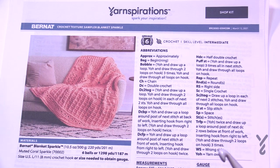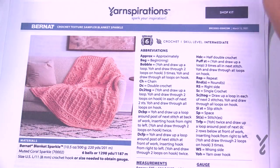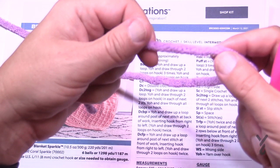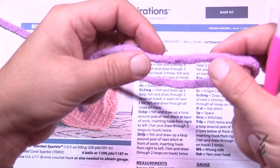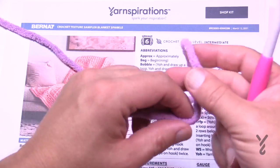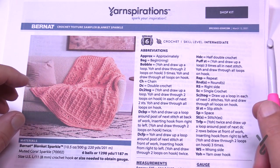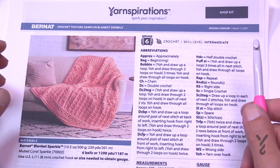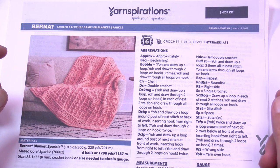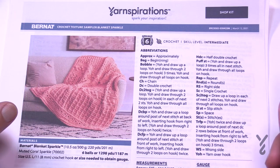This was designed by Julia using Bernat Blanket Sparkle, so the yarn does actually sparkle — not a crazy sparkle. You may see it, you may not, but the filament is exceptionally soft and the yarn will have flecks of glitter when it catches your eyes. I'm going to teach you this pattern from start to finish, but my blanket will just be a summation. If you want to skip the detail walkthrough at the beginning, you can fast forward using the chapters.